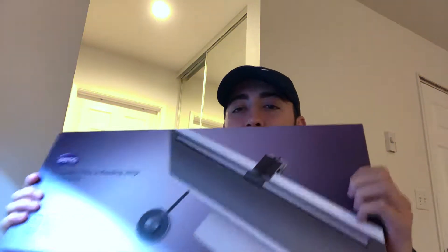It's called BenQ. It is a screen bar. When I first heard the word screen bar I had no idea what that was. But long story short, basically all it is is a light that you place on top of your computer to basically shed light on your desk. I'm going to turn my back lights off and start showing you guys what the product looks like, how I interact with it, my honest thoughts on it, and then we can even dive into the design.